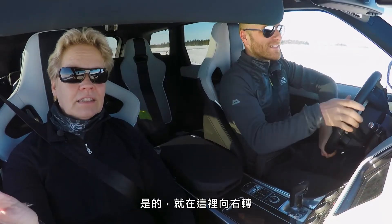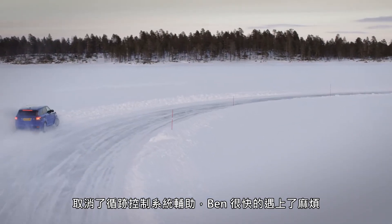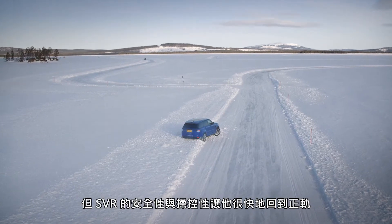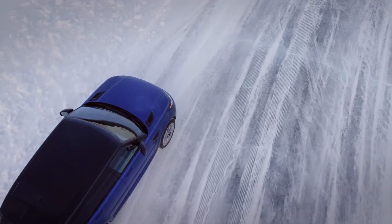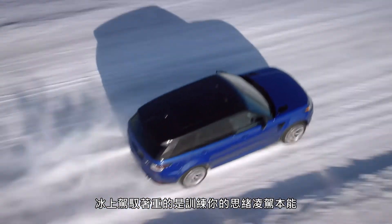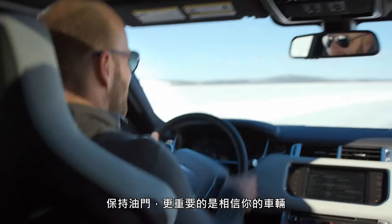And now turn already to the side. With the traction control systems off, Ben rapidly comes unstuck. Despite the setback, the SVR's secure, controlled ride means he's soon back on track.